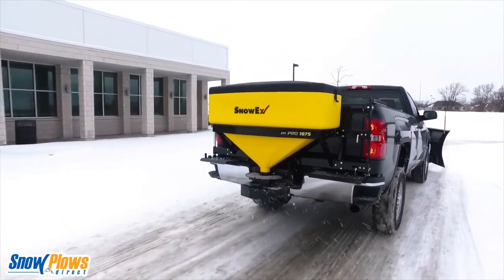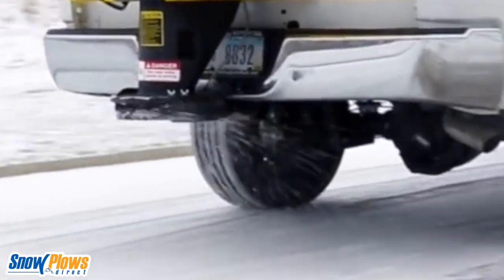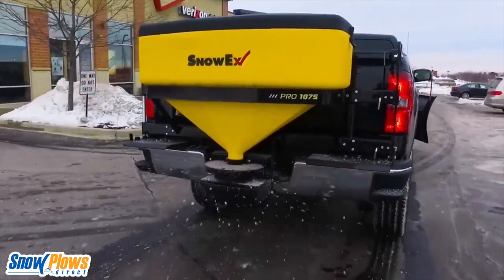At Snow Plows Direct, we carry only the most trusted salt spreaders on the market, and every order always includes free shipping and a price match guarantee.